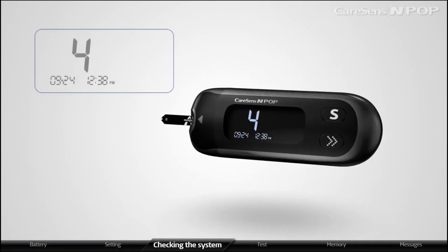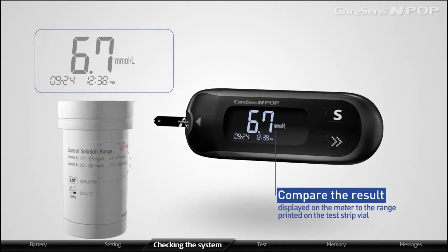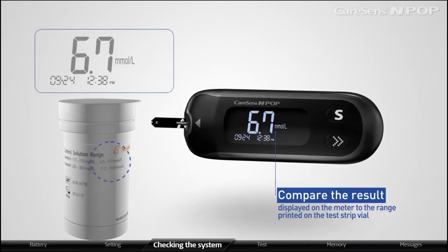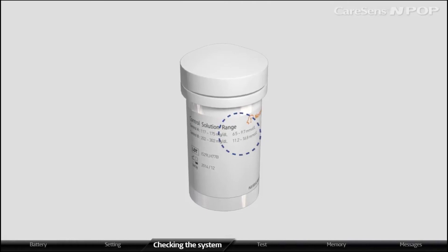The meter will display the result after counting down from five to one. Compare the result displayed on the meter to the range printed on the test strip file. The result should fall within that range.